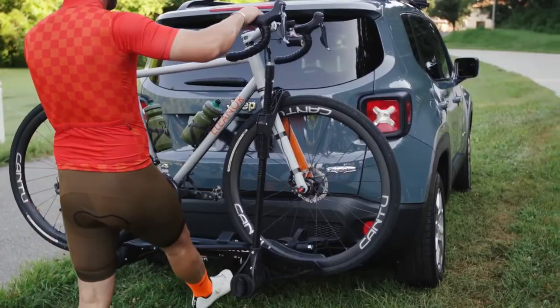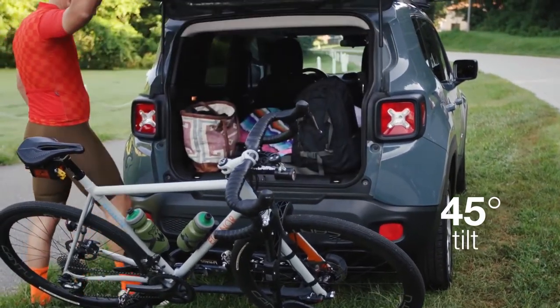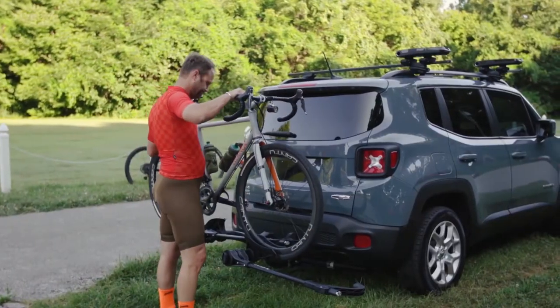Most of our hitch racks have a 45-degree tilt that makes it easy to access the trunk or hatch without taking your bikes off the rack. The U-Body design really allows you to get in there when loading and unloading your bikes.